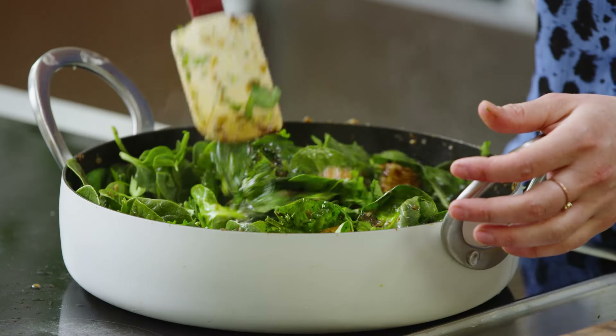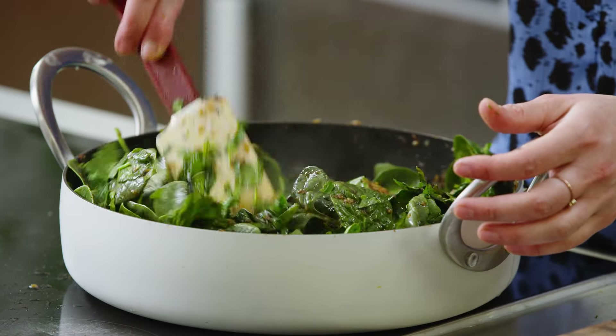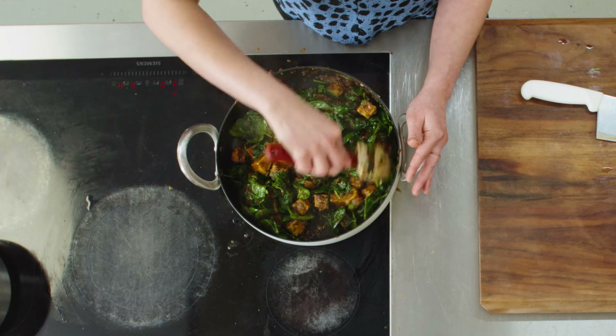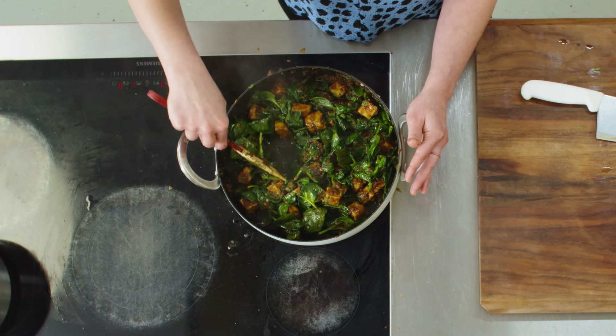Stir the parsley in. I chose to add spinach because it's really nice and earthy here, and it makes it more of a whole meal — you get your greens in. You could use other greens too, like chard, broccolini, or something similar. That's all nicely wilted. I'm switching off the heat and now I'm ready to plate.